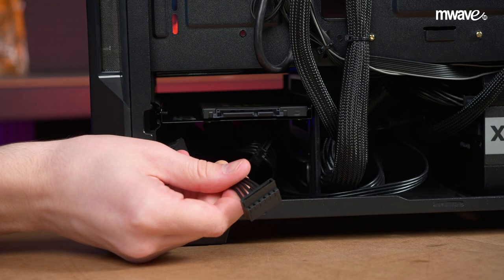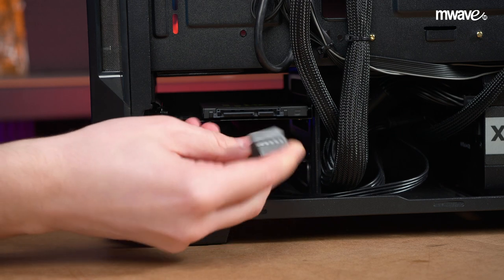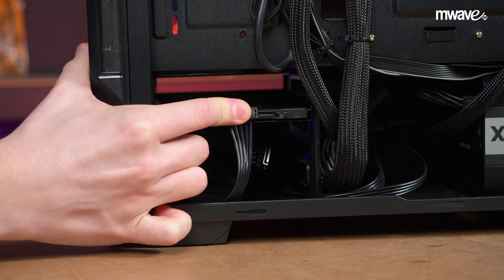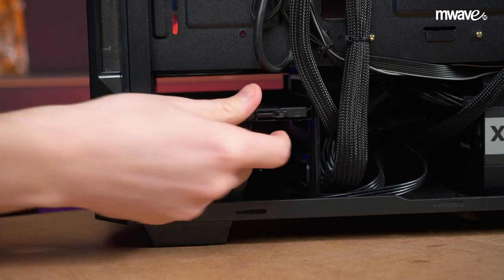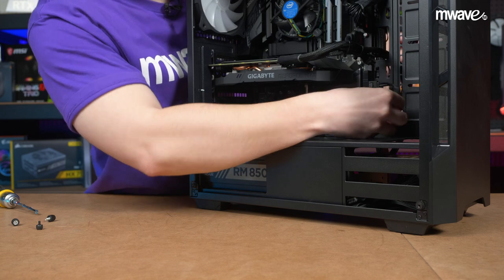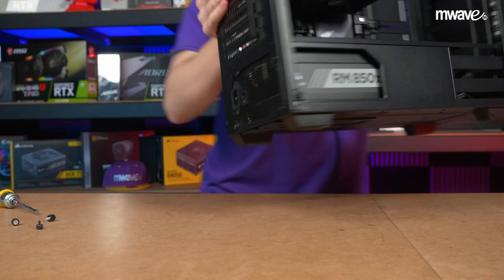Now you can plug in your SATA power — it looks like this. And if you have other hard drives or SSDs, you'll be able to look at how those are connected if you're unsure. Next, take your SATA data cable and connect one end to a free spot on the motherboard and the other end to the SSD.